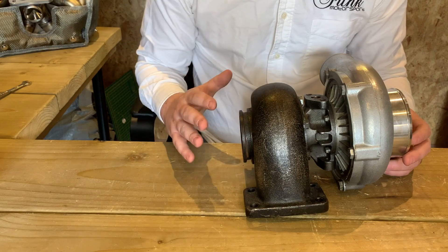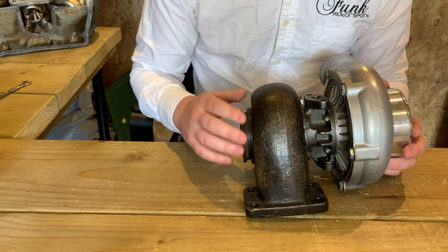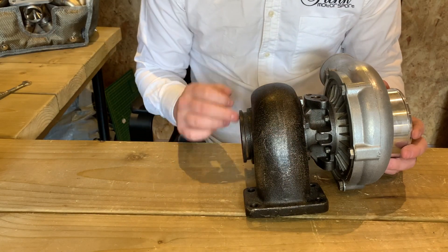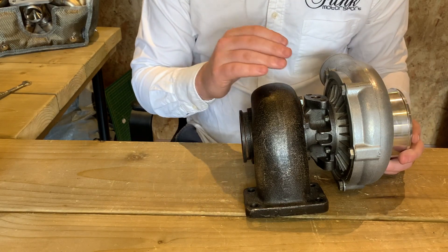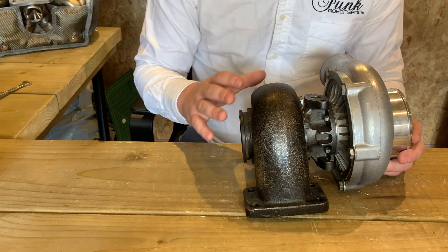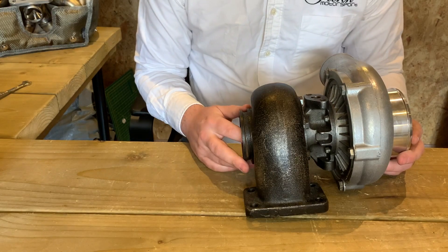First up, you want to make sure the turbo is nice and dry throughout so that no contaminants can make it onto the turbo. You want to be looking around the flange, around the core and also the downpipe area. If there are any contaminants — that could be oil, water, or grease — any of those could end up seeping into the blanket and cause you big issues later on. So make sure they're nice and clean and tidy.